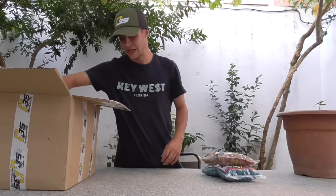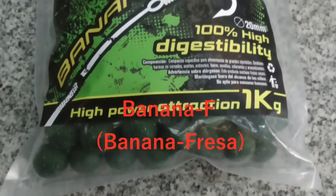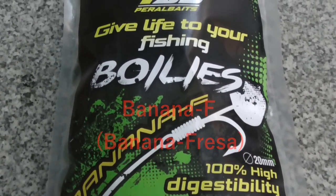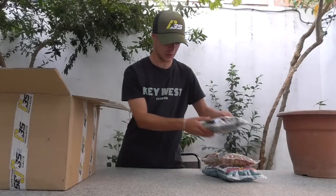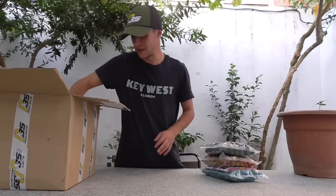Otra de las bolas que me ha traído son Banana F. Como dice su nombre, son boilies de plátano, de banana. El color de las bolas también bastante llamativo, un color verde. Yo nunca he usado un color verde así para pescar en boily, pero todo se va a probar. Muy buena pinta, y de momento todo lo que me ha mandado es de un sabor bastante dulce.